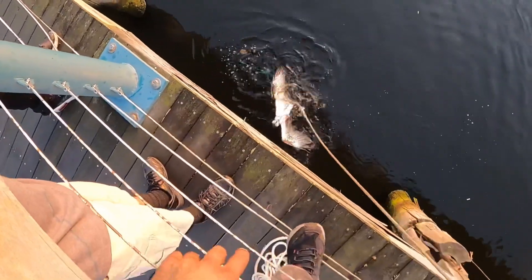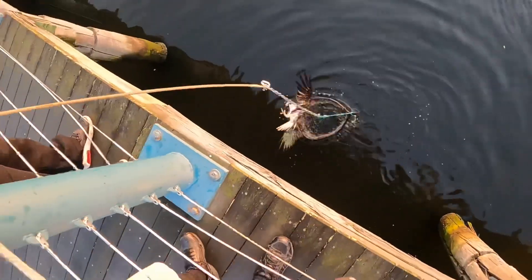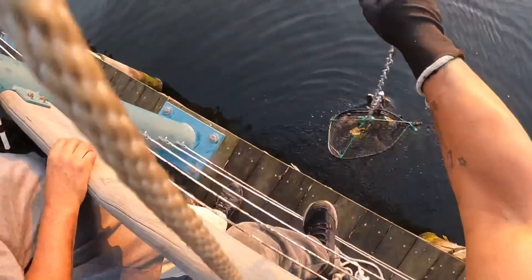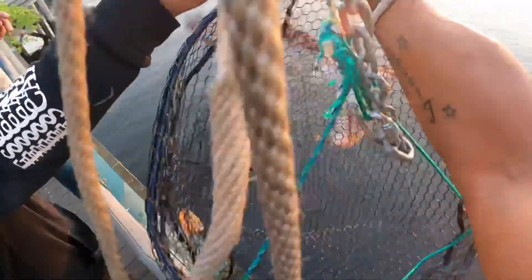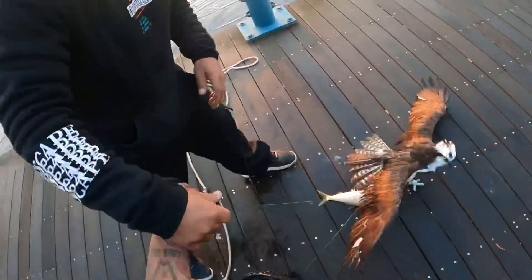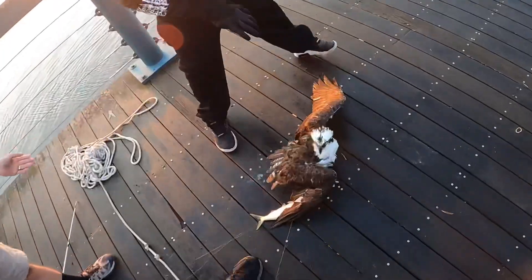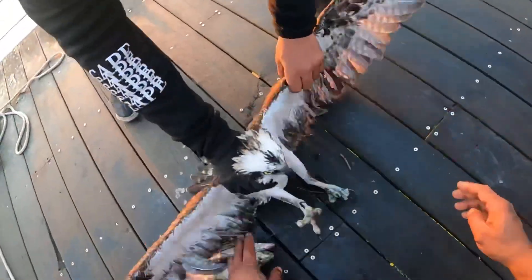No no no, don't go over the line — there you go, come on, come on. Watch him — they bite, bro! Oh, he cut me, bro. You want the glove? Hold up, let me distract him real quick. Got him. All right, keep his beak away.